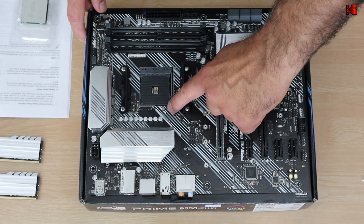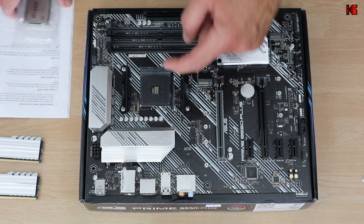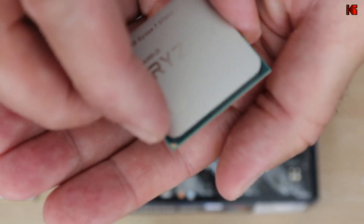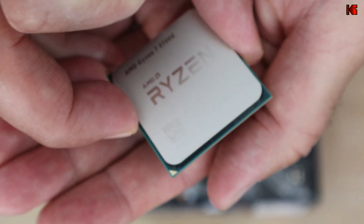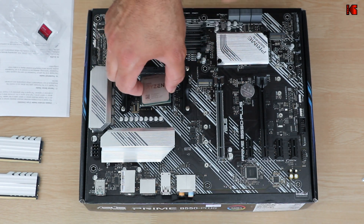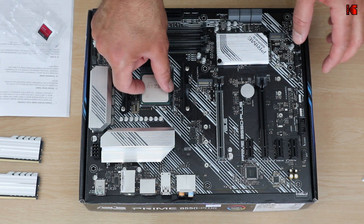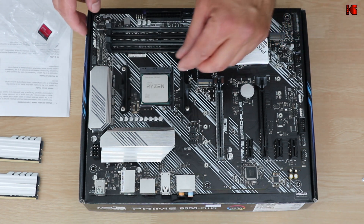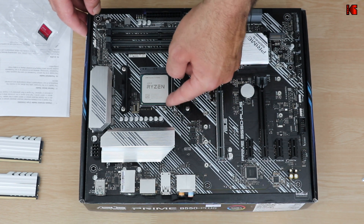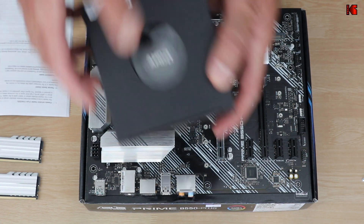To install the CPU, there is a lever — push it down, push it out, and bring it towards you. Do not touch the pins of the CPU; just hold it from the sides. Notice on the CPU there is a small triangle — align this with the triangle on the socket. Rest it on the socket without pushing it; let gravity do its work. Make sure it is well seated, then push down the lever — it becomes a little harder. The CPU is now installed.